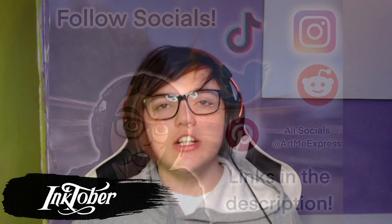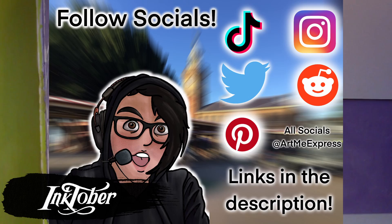Hello avid Inktober fans. Today I am sharing days 25 to 31 of my Inktober drawings and you can find all of them on my Instagram and TikTok — links in the description. Also if you subscribe and leave a comment I will personally respond to that comment. Enjoy the video.